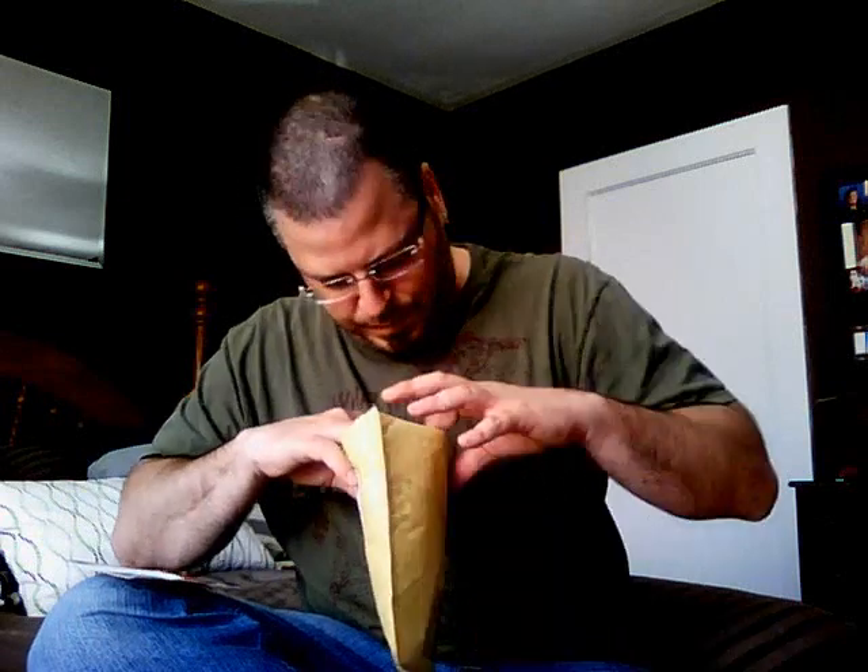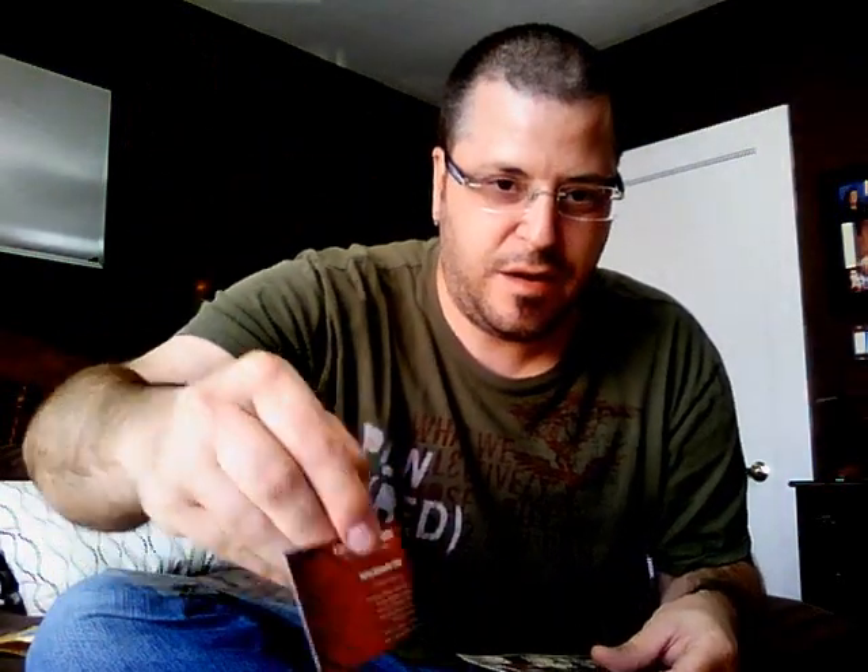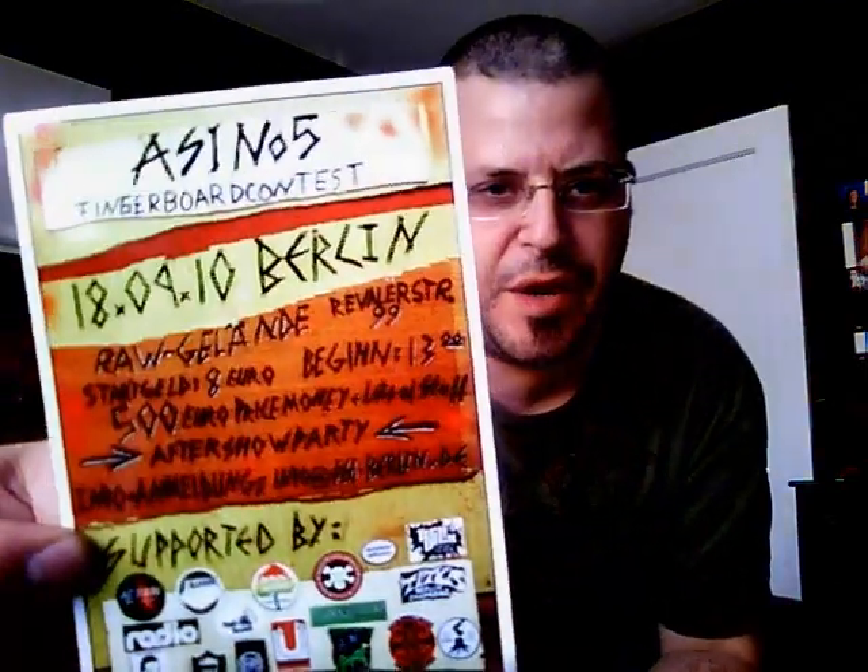I can always use wide hangers. And he said they were red dons that he shaped himself, so let's see what those look like. Just gonna bring everything out here. Package is empty. I'm seeing some extras here — a Five Ply Magazine business card, a Four Corner sticker, Four Corner business card, and this — Assy Number Five fingerboard contest. Looks like a postcard, or just a little advertisement for the contest. Cool, thanks for that, man.